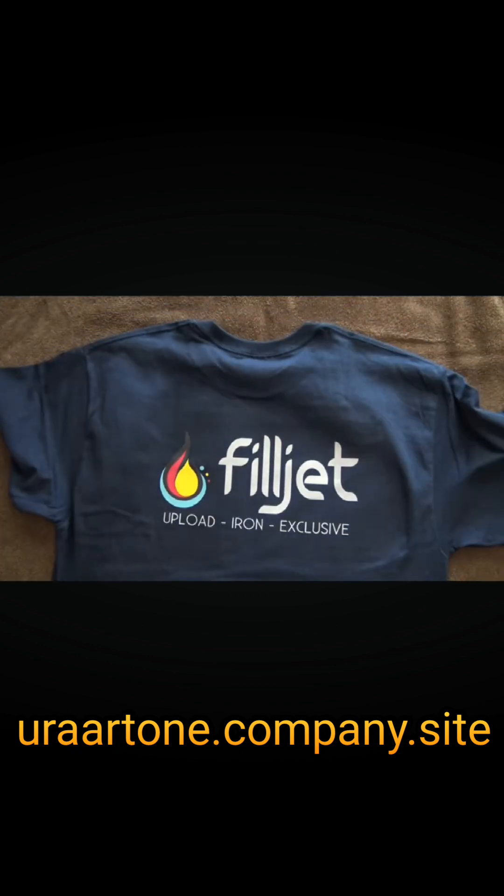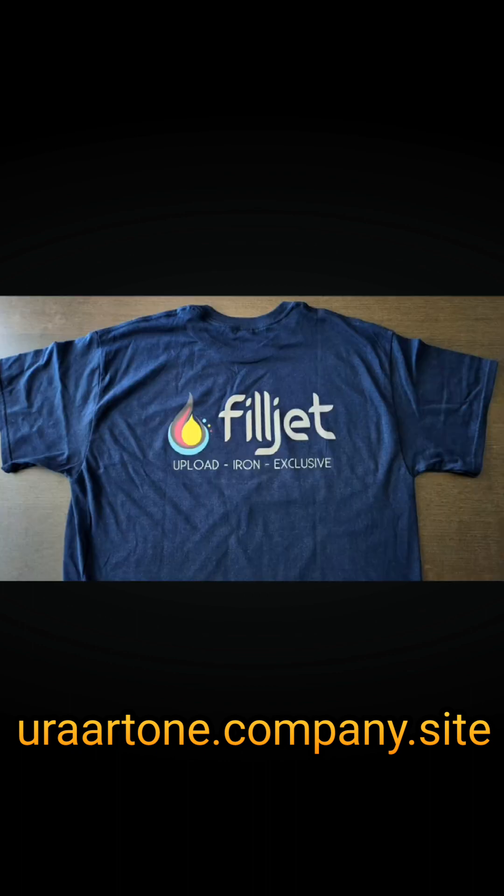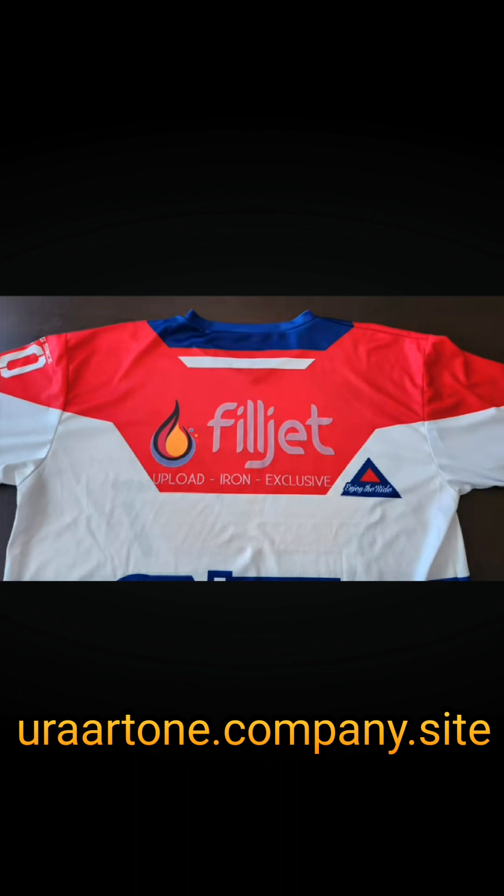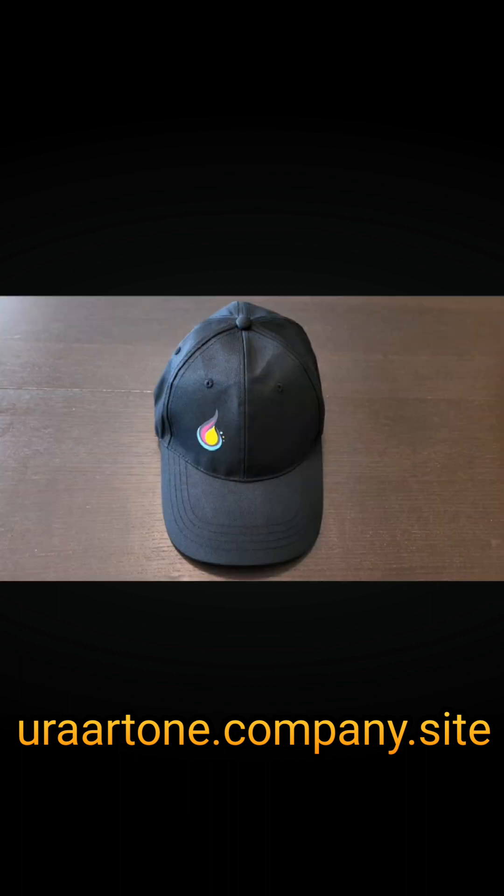Your custom t-shirt or garment is now ready to wear. DTF transfers are compatible with a wide range of fabric and garment types, including 100% cotton t-shirts, poly blend polo shirts, polyester jerseys, denim, caps, bags, and nylon pouches.